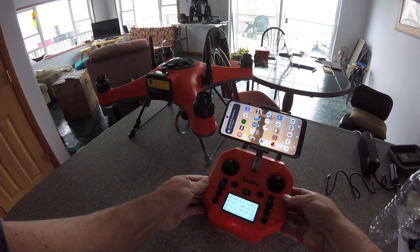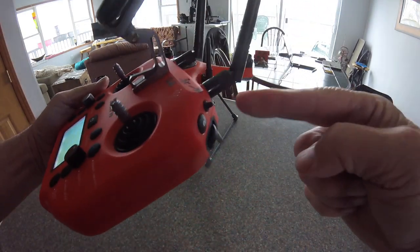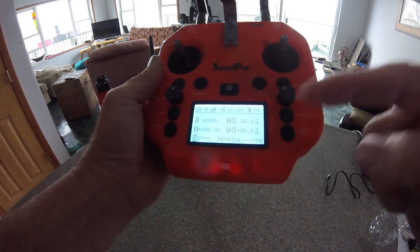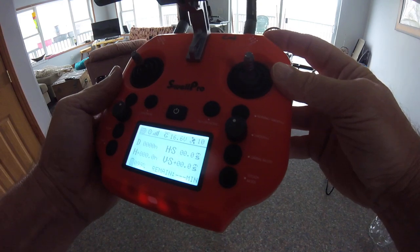However, since this is your first time flying here, you have to calibrate. To calibrate, you have to toggle this at least three times very fast until you see it show up here for the Compass Cal.